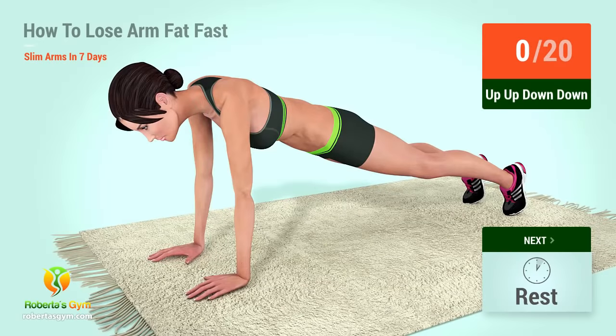Up next, up, up, down, down. In 5, 4, 3, 2, 1, go!